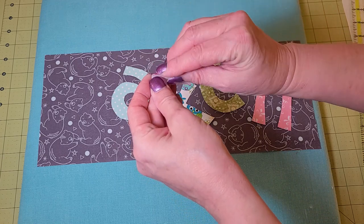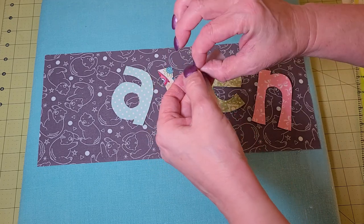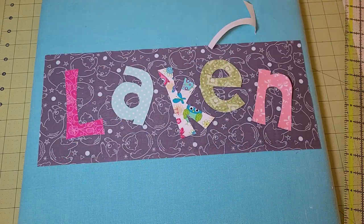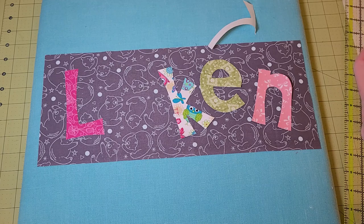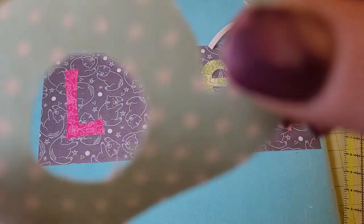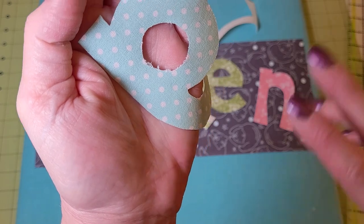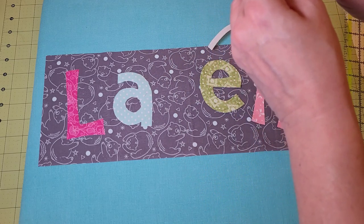So the first thing I'm going to do is peel the backs off these — which always takes me a minute even with fingernails. You don't have to worry about them sticking before you're ready; they have some static cling but you can move them around quite a few times. If you look closely at the center of the letter, my little blade was dull, but don't worry about that because we're going to be zigzag stitching over this and it's never going to show. You can get away with a lot of little tiny boo-boos.